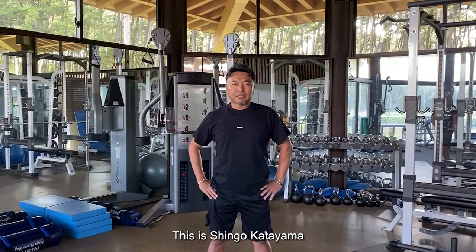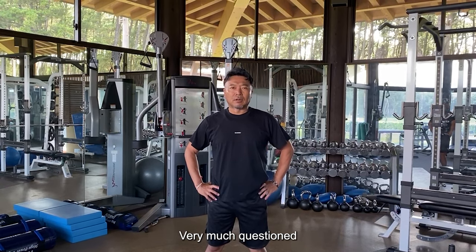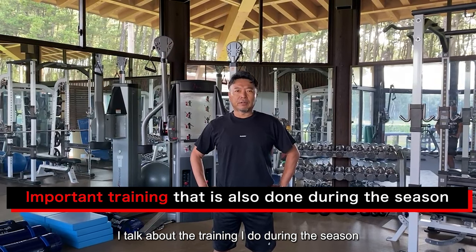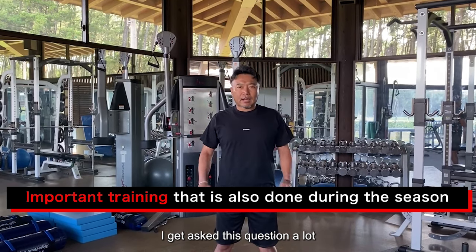Hello everyone, this is Shingo Katayama. Today I'll talk about the training I do during the season. What is the most important training in golf? I get asked this question a lot.